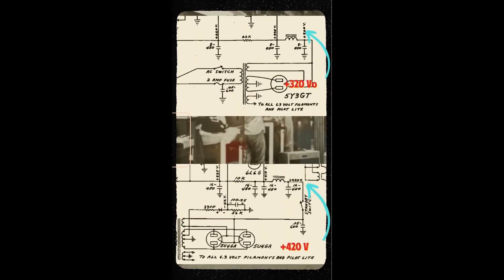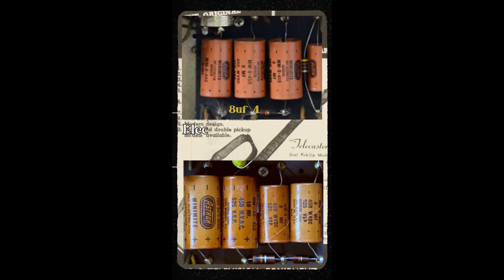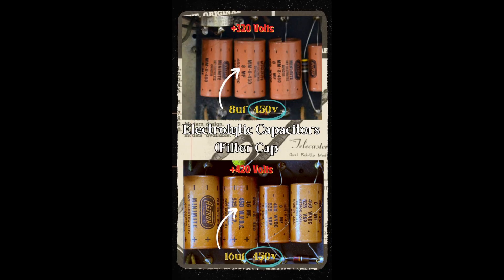In order for us to understand why Leo installed the standby switch, we first need to look at the component that first comes into contact with the high voltage in the power supply: the electrolytic capacitors. Listed on the side of every capacitor is a voltage rating. You can see here that the caps found inside of the Princeton and the Fender Bassman are both rated for 450 volts. This is the max voltage that the cap can operate at without failing.